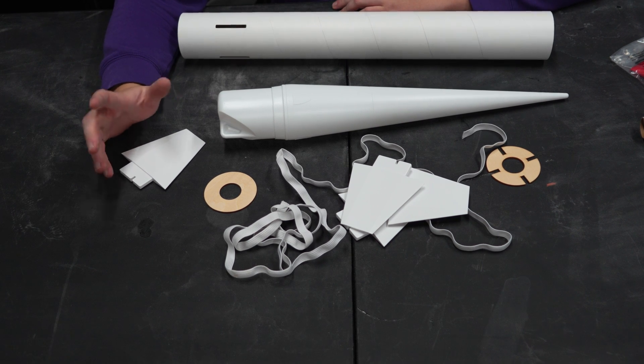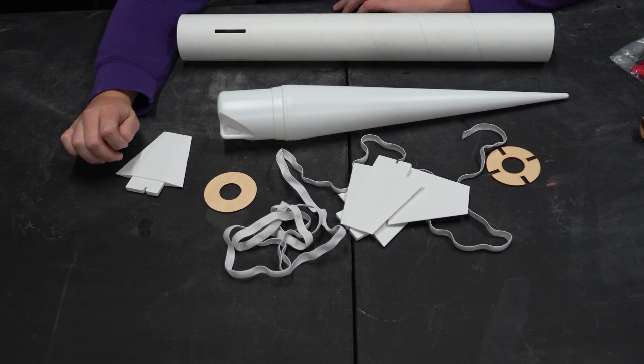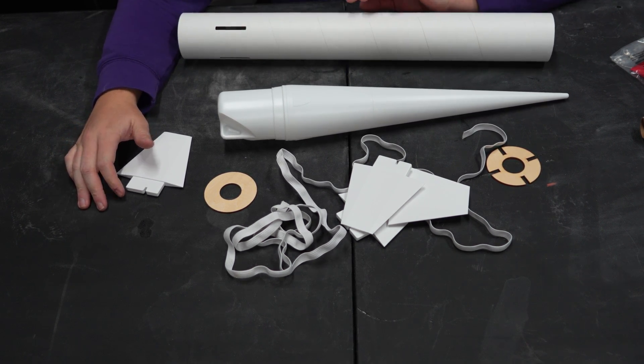You guys have watched me build rockets before, and since this is going to be a pretty straightforward one, I'm just going to put this whole thing on time-lapse and give you guys some nice music to groove to.